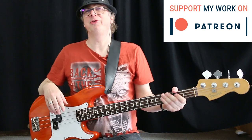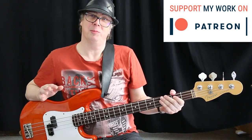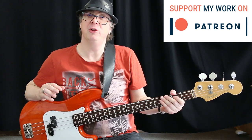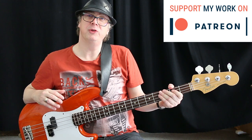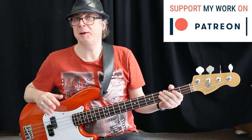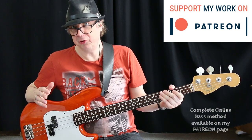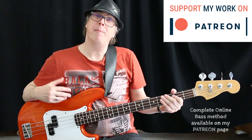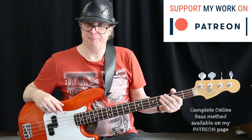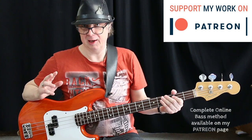Hi, my name is Tom Bornemann from Fostering Bass Lessons. If you are an absolute beginner on bass, this is the right video for you, because starting from today I will show you some of the videos of my complete online bass method, which you can access via my Patreon page. Link is in the description. Let's start with some basic bass technique and firstly we're gonna talk about the picking hand.